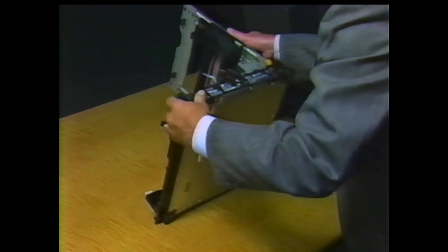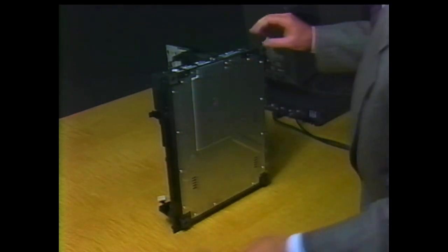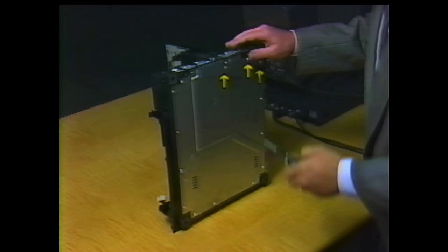Remove the base cover by turning the printer on its side. There are 14 screws holding the cover to the printer.